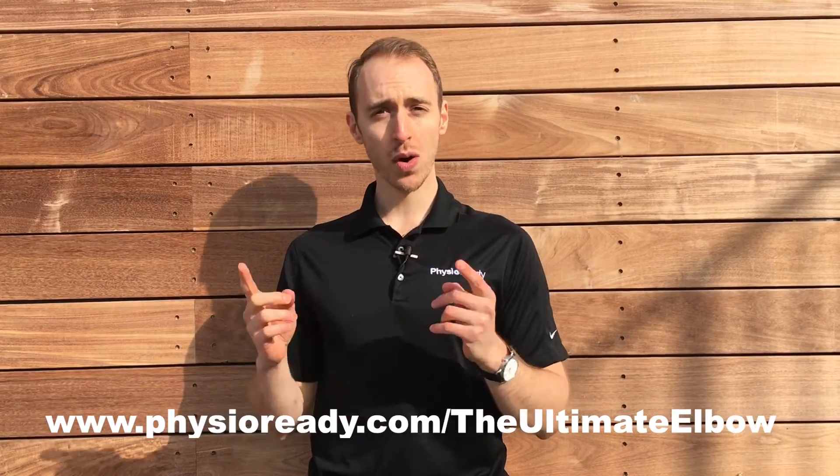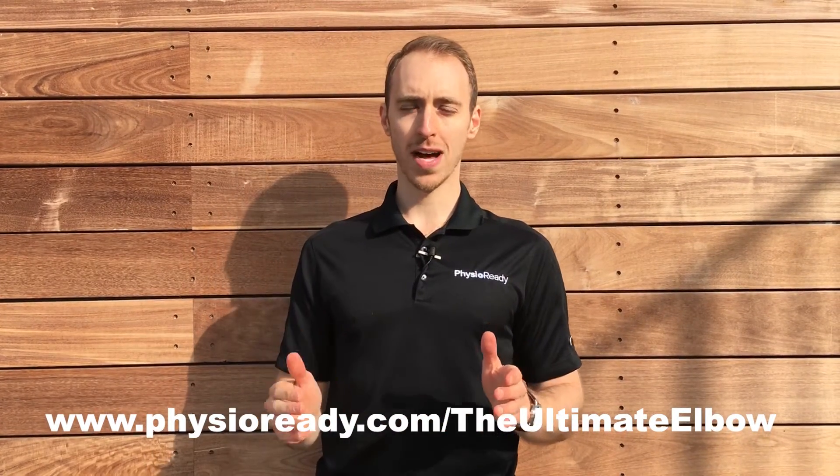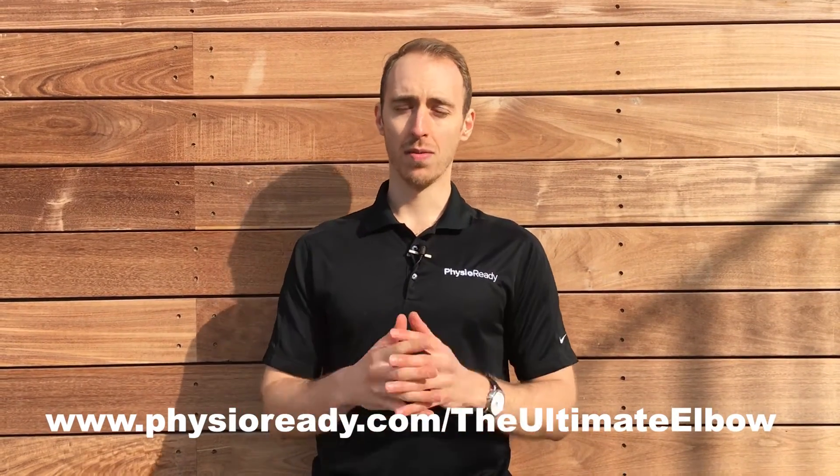Hey guys, thanks for stopping by. Before we get started, I want to let you know about a free resource we've created for you today called The Ultimate Guide to Elbow Pain so you can feel and move better. All you have to do to download that is head over to the description below, click on that link, or head to our website, physioready.com slash the ultimate elbow and download that right away. Really hope it helps — let's get to the video.